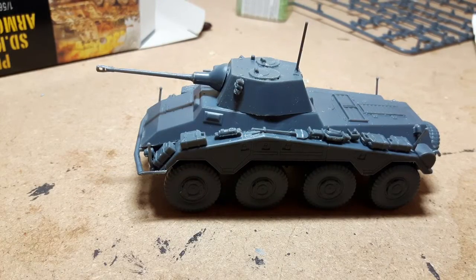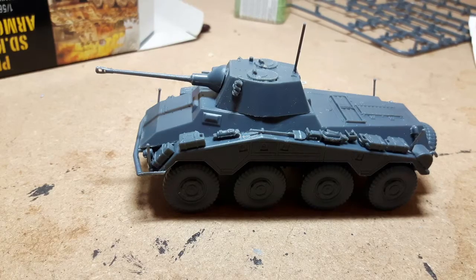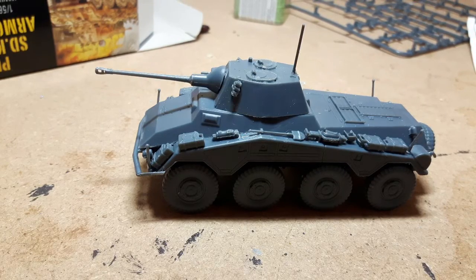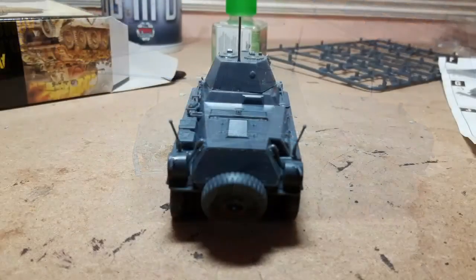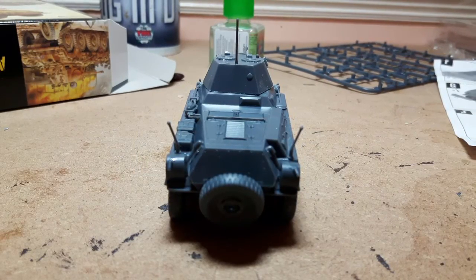Here we've got the completed model with the turret affixed, looking very nice. It's got the storage all set up on it, and I'm quite pleased with how it came out. Next up I shall be doing the painting.